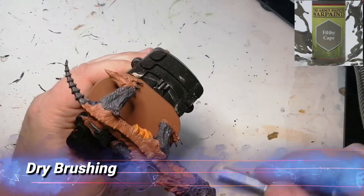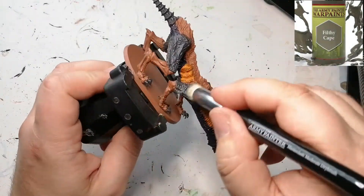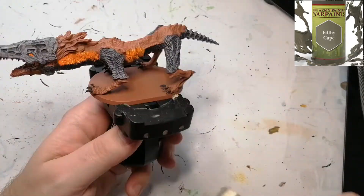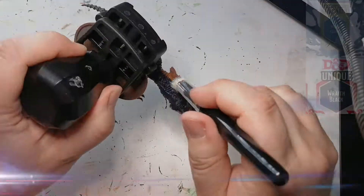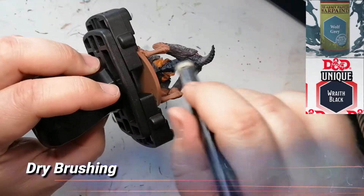I'm using the Army Painter Master Class dry brushes — I believe this is the large one. We're going to be going over all the Necromancer Cloak on the monster using Filthy Cape, so it's going to hit just the raised edges and give it a nice highlight before we put a wash on. Then mixing in some Wolf Gray with that Wraith Black — it's going to be more Wolf Gray than Wraith Black.